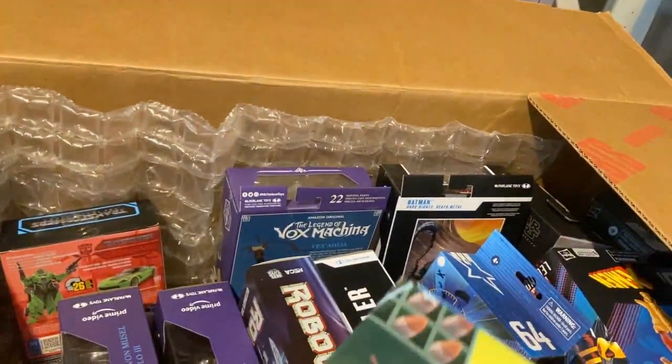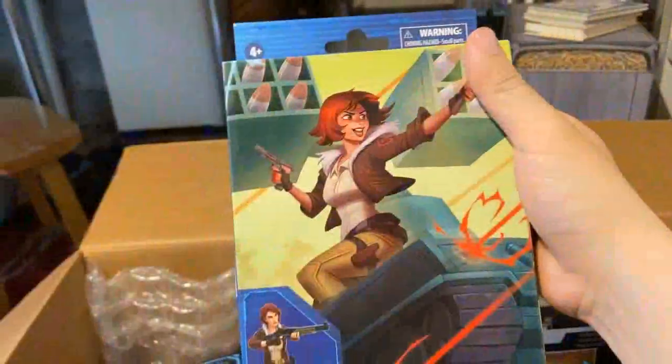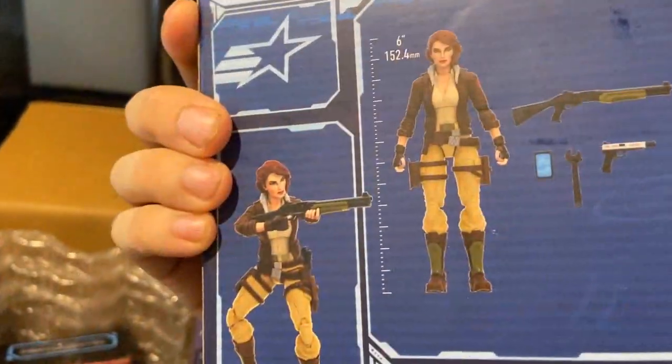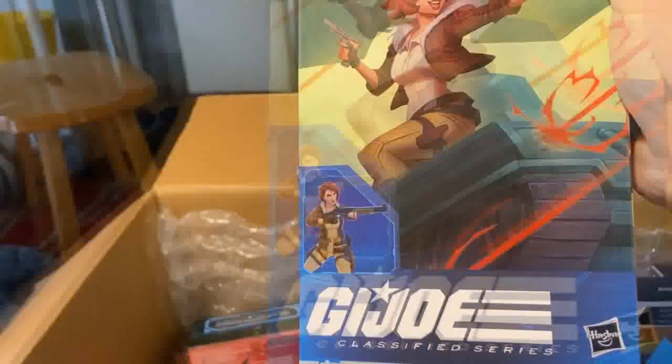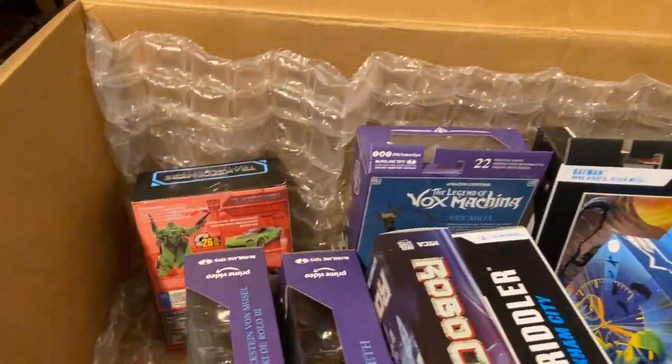This is the CoverGirl G.I. Joe Classified figure — she looks beautiful, though she will once again probably just be fodder. But you can never go wrong with too many cool new female figures.